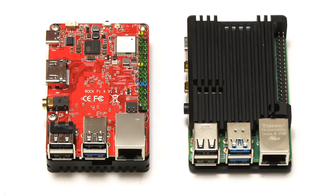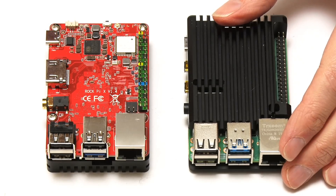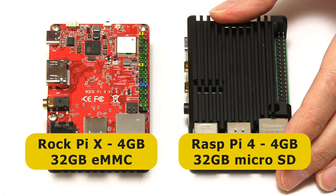To start things off, let's have a very quick summary of the specification of the two boards. Here we have our Rock Pi X and our Raspberry Pi 4. Specifically, we have a 4GB Rock Pi X with 32GB of on-board flash storage, on which Ubuntu 20.10 is installed. And the Raspberry Pi 4 is a 4GB model fitted with a 32GB SanDisk Extreme Pro microSD card as its Ubuntu 20.10 boot drive.